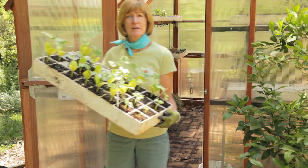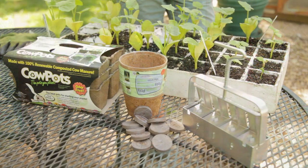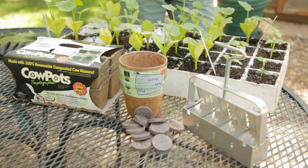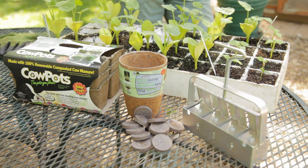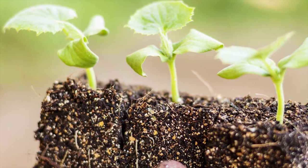Cucumbers can also be started indoors about three to four weeks before the last frost. Cucurbits, like cucumbers, don't like their roots disturbed. You can start them in trays as long as you have big cells; however they prefer to be started in pots that can be planted directly in the ground, like the cow pots, the cocoa pots, or the soil blockers.